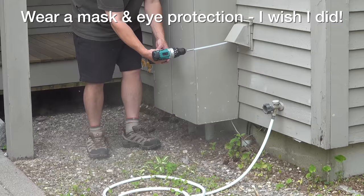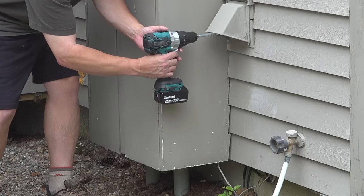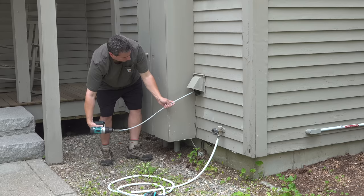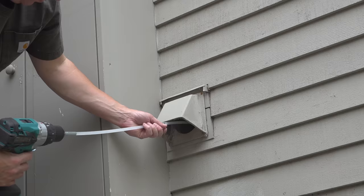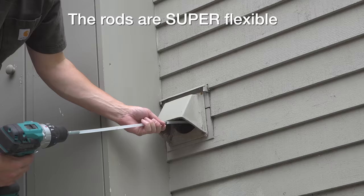Each dryer vent can be a different length — the dryer inside could just be a few feet from the vent, or it could be as much as 30 feet long. That's when you're going to use those extensions, screwing each one into the next until you kind of feel that brush bottom out. Do be careful though, because if the material inside your vent pipe is that tin foil type of stuff, you could actually puncture it. So take your time, keep the brush spinning, and slowly insert it in and out of the vent.